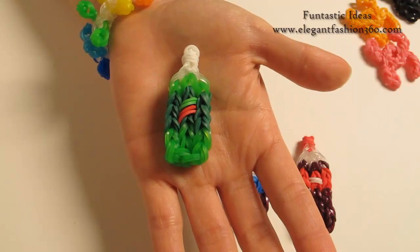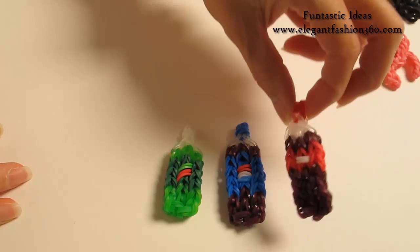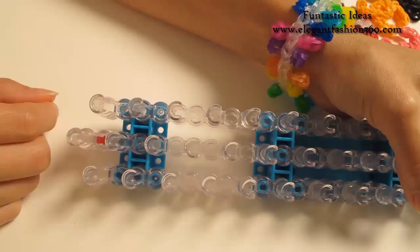Hey guys, today this video is going to show you how to make this Mountain Dew Soda Bottle. For the soda bottle, I have Coca-Cola and Plexico, and today I'm going to make Mountain Dew.